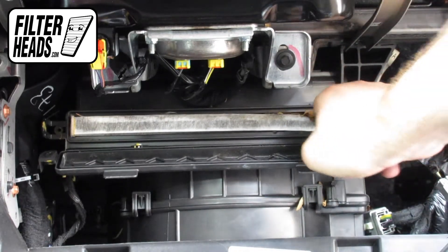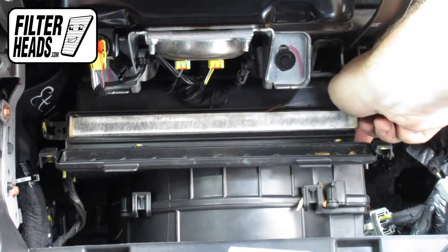Remove the old filter from the housing and clean out any debris inside.